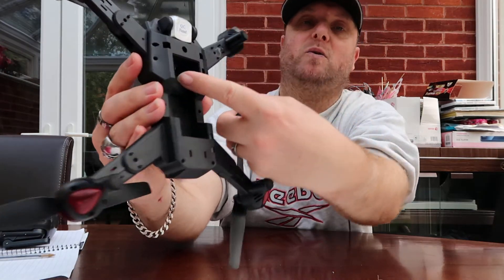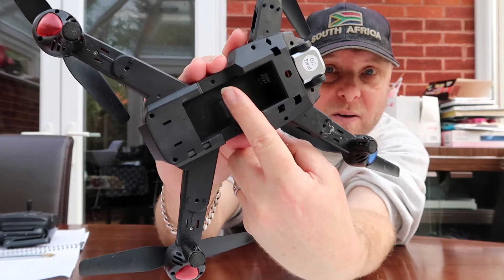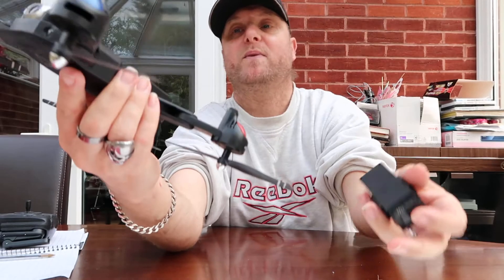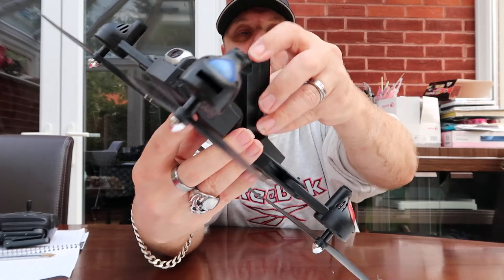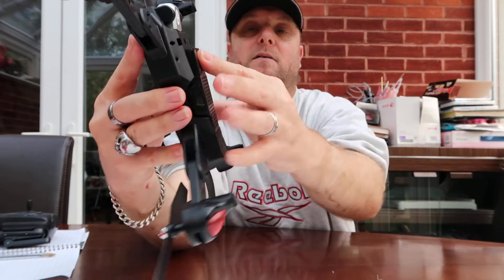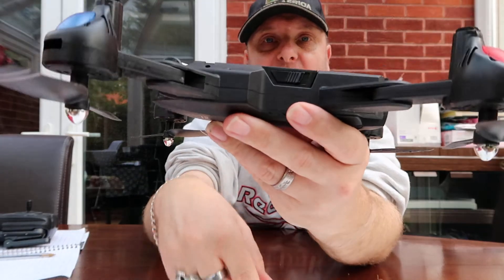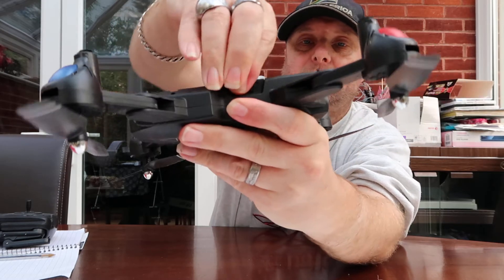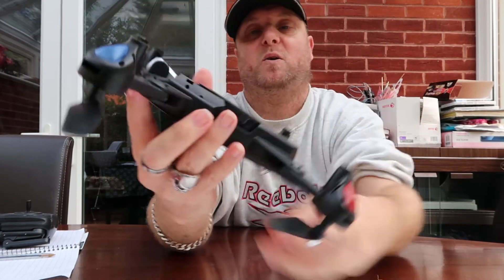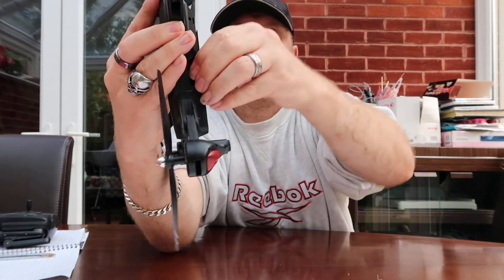The connectors are in the corner just above my finger — not sure if that's visible on camera. To release the battery, on each side of the battery there are release clips. It is a little bit tricky — that's probably one of the trickier parts of using this drone.